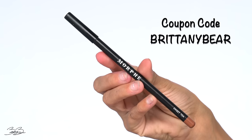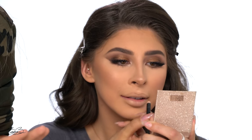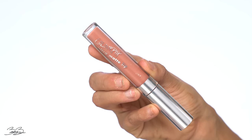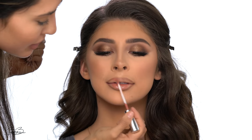We're finishing off today's look with a lip liner — my Sweetie Lip Liner from Morphe, which is my favorite. I like letting the model line her own lips since they know the shape they want and can over-line if they choose. Then I'm applying Sunny Side lipstick from Colourpop, which is a beautiful pink nude color. I apply a little and blend it out.